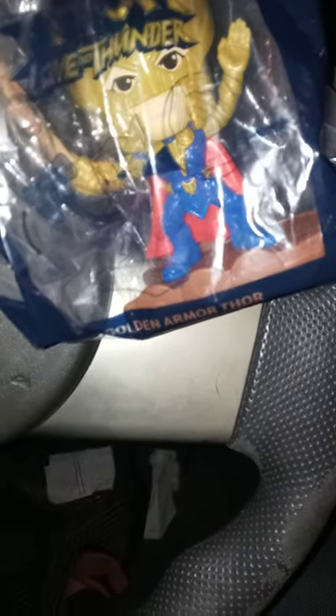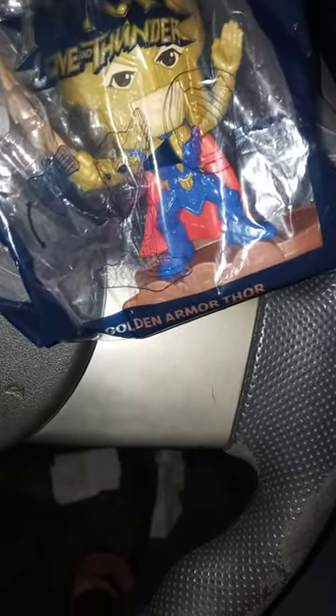So yeah, this is what he looks like in the bag. Let's go ahead and take him out of the bag and see what he looks like out of the bag.